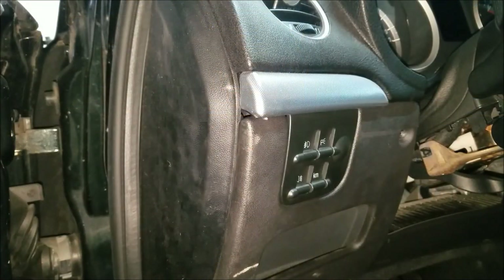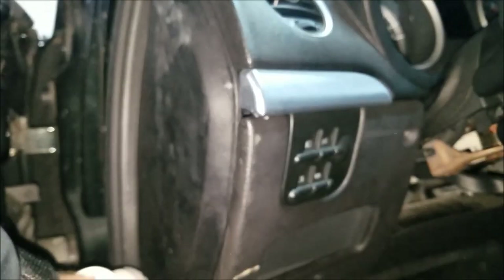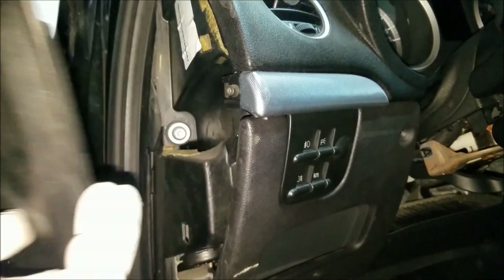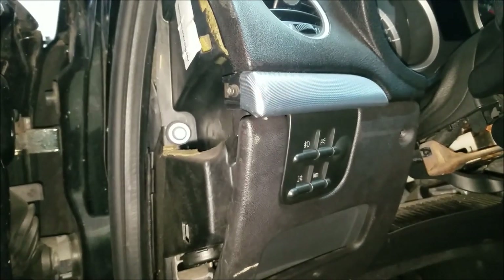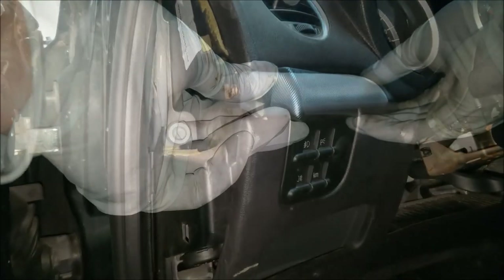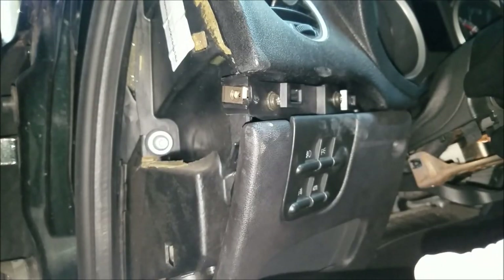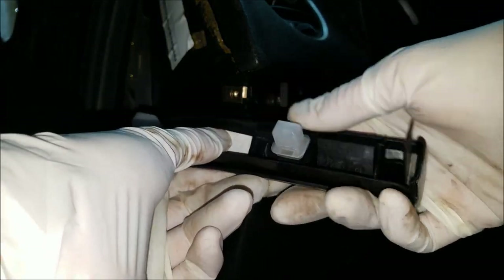I got two trim pieces left, one on each side. I'm going to start with the smaller one. Before I can remove it, I got to remove this plastic cover — to do that I'm going to use my plastic trim tool. Here's one three millimeter Allen screw that needs to be undone. I'm going to use my spinner handle and three millimeter Allen socket. Now I'm going to gently pull out this trim piece — these plastics are very brittle and you can easily break them. This trim piece actually came out with the housing for the pins, and it can be quite tricky to remove them.